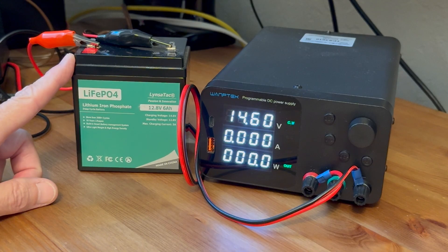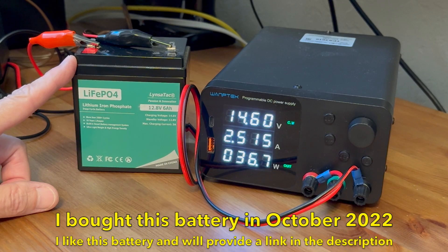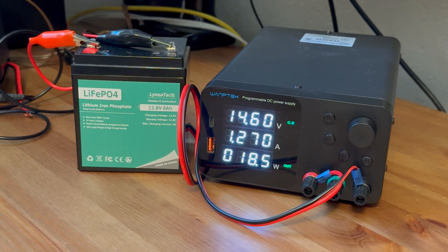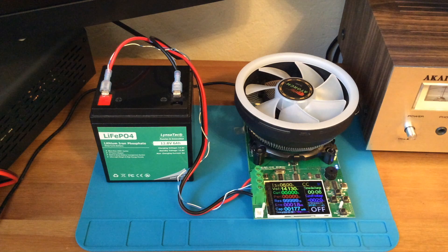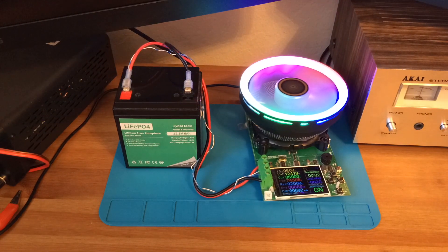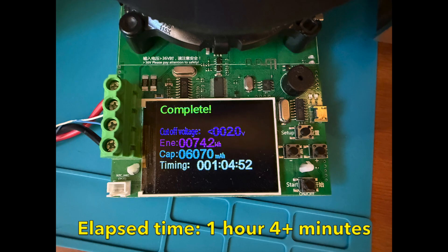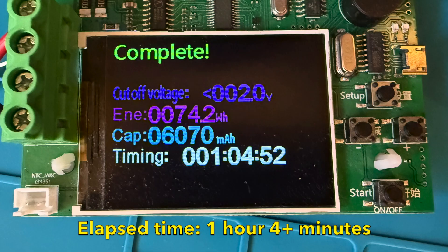Last time when I ran it, which is probably well over a year ago, I got full capacity. It'll be interesting to see what the actual capacity is now. You can see it kicked on some more charging because as the cells internally balance, it's probably going to do that a few times. But for all intents and purposes it's pretty much charged.